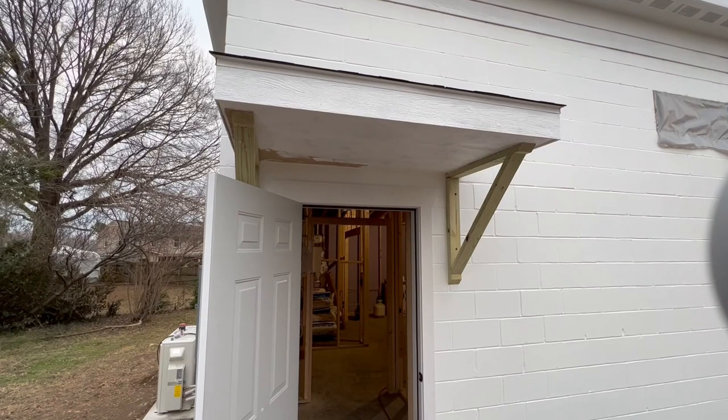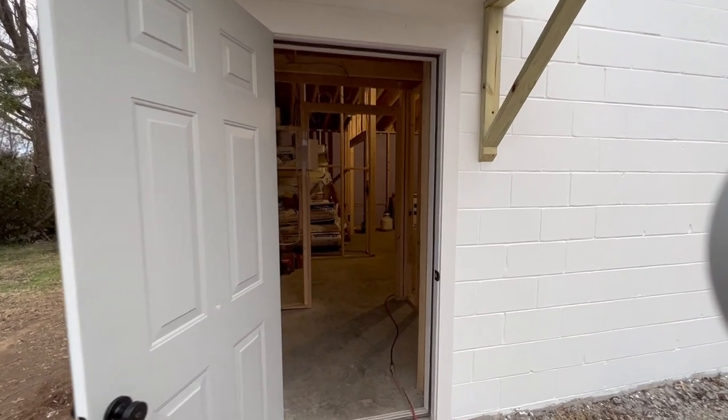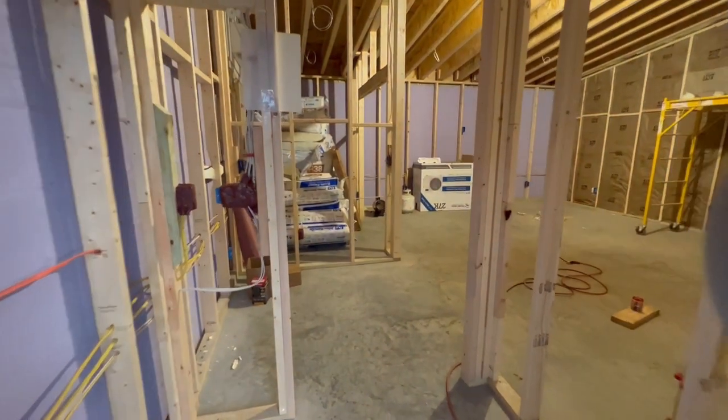He'll have two doors — this steel door on the front right now, and then he's probably going to put a solid core door as well. You have to seal all that up with weather stripping to make it airtight, but that should provide enough soundproofing. I wish I had done some sort of airlock system in my own studio.